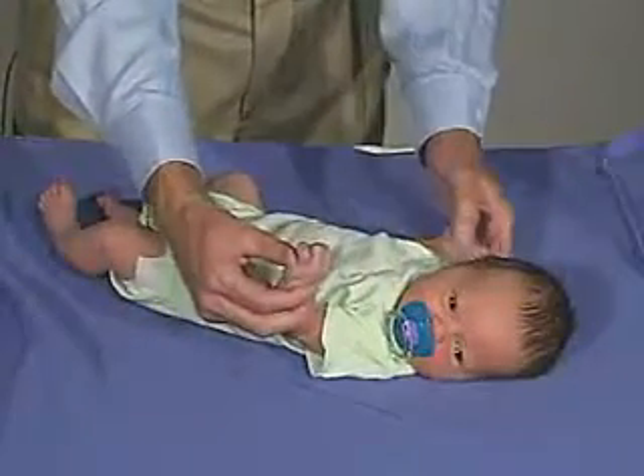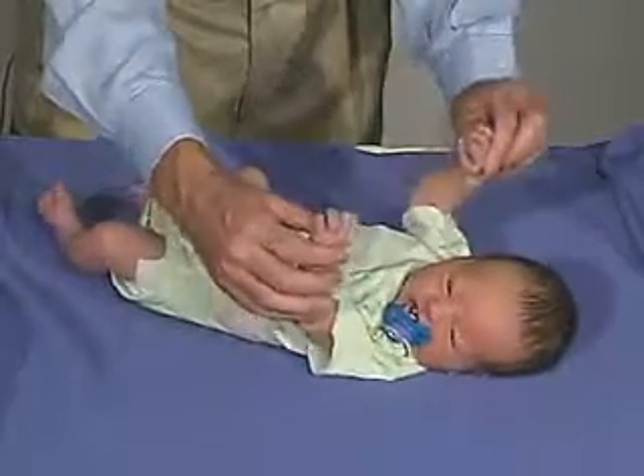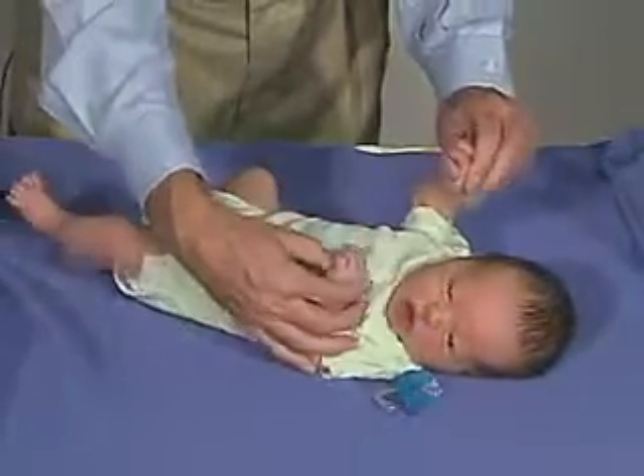Now I'm seeing a good grasp reflex there. In fact, you can elicit the grasp reflex and then lift the baby.